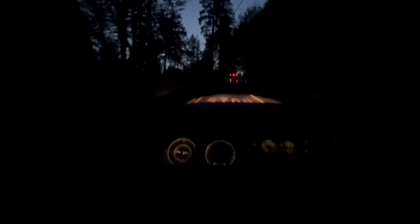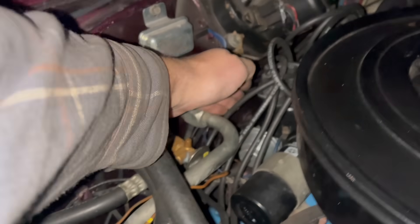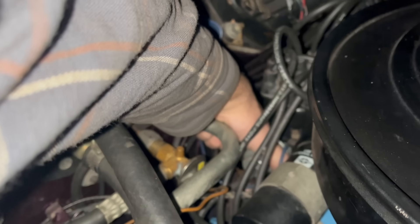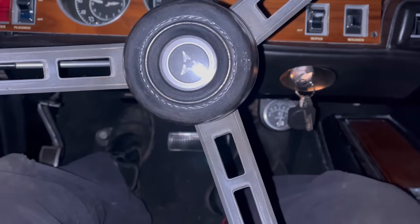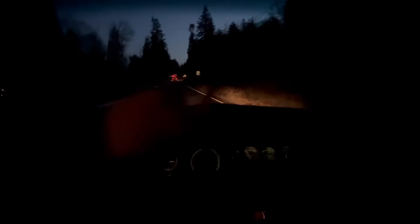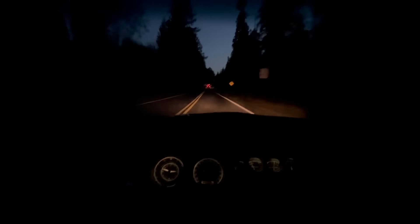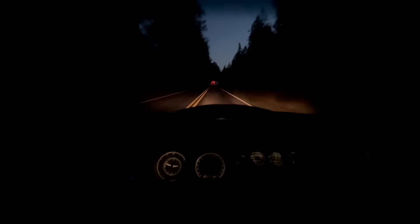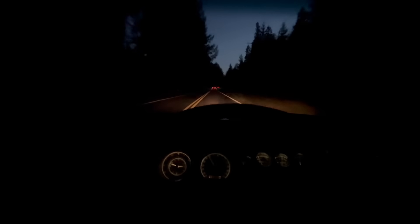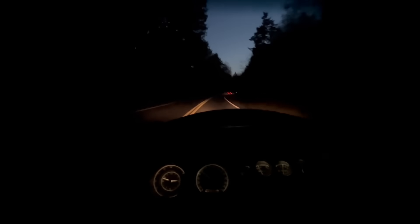Still pretty gutless, and the throttle does still have a bit of a hesitation, so I think I might just give it another bump and see what happens. When setting the timing in something 50 years old, one cannot simply assume that the mark is correct — trust, but verify. It sounds better. We're just on the ragged edge — I heard the slightest little amount of pinging. But man, does it run better than it ever has. It's too much.